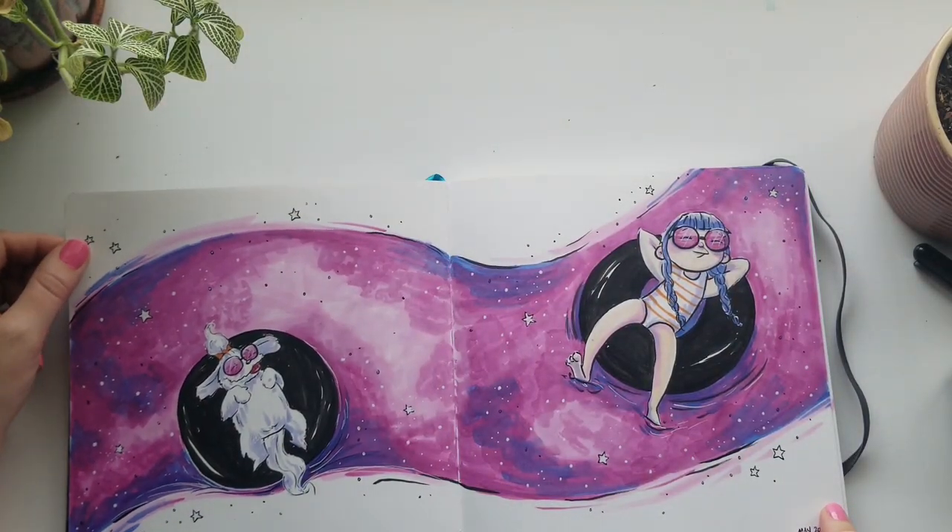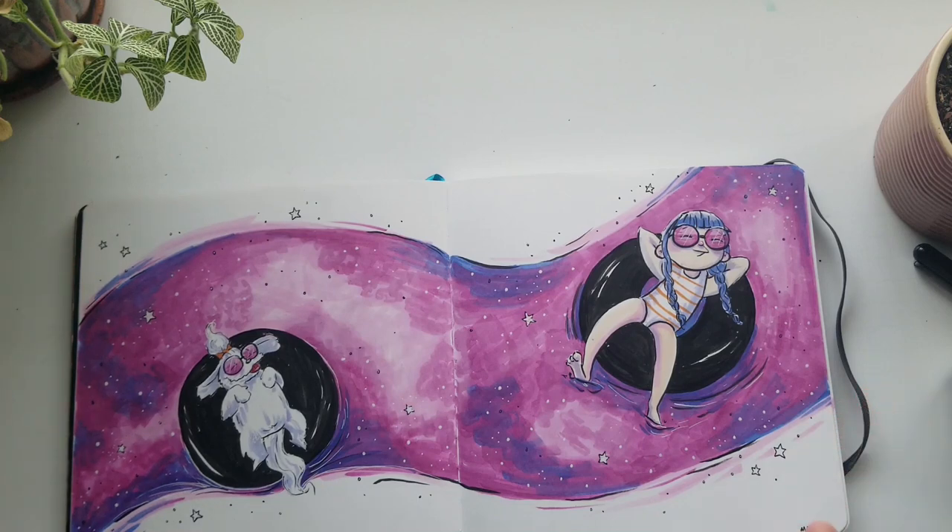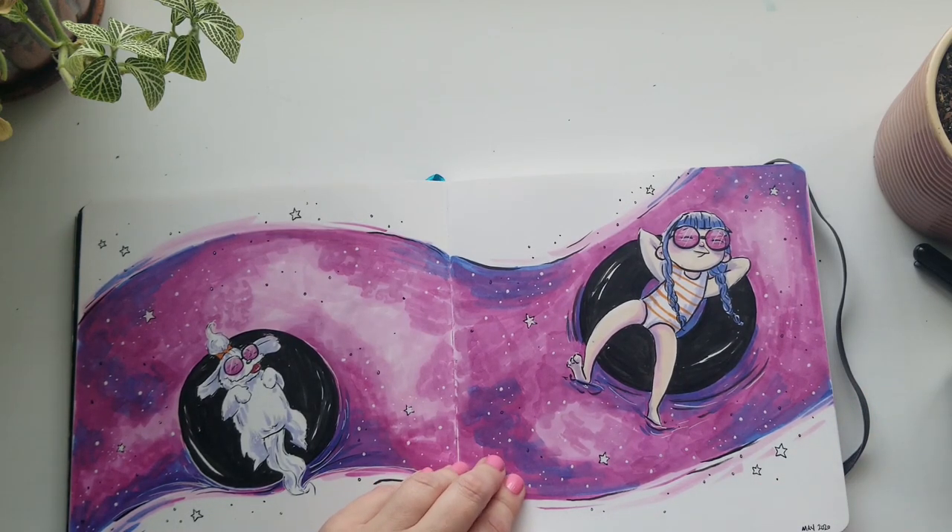This one I call 'Spacey River' — it's a combination of space and lazy river. One of my most favorite things.